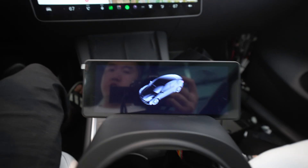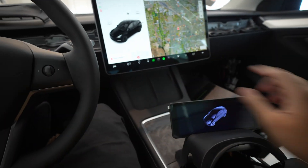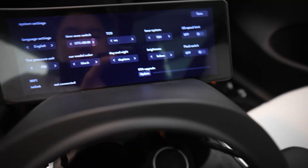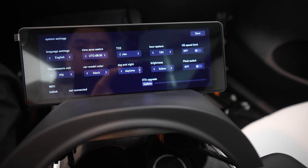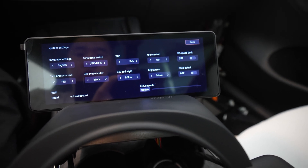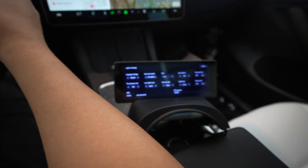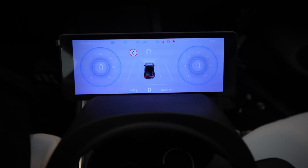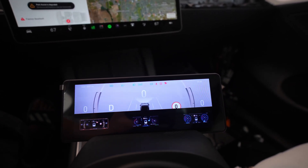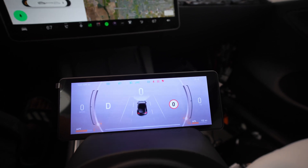I still have the screen protector on, but let me show you some options. When you open the door it shows the door is open, and when you close the door it shows closed — which is great. You can change your settings right there. Here's the menu that you can set. 'Follow' I believe is just whatever the screen is doing, and when you put it in drive that's when it switches its mode. You can choose what layout you want, and they also have their own night mode.